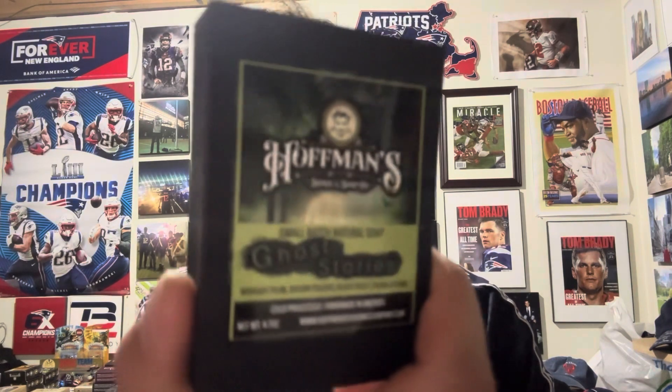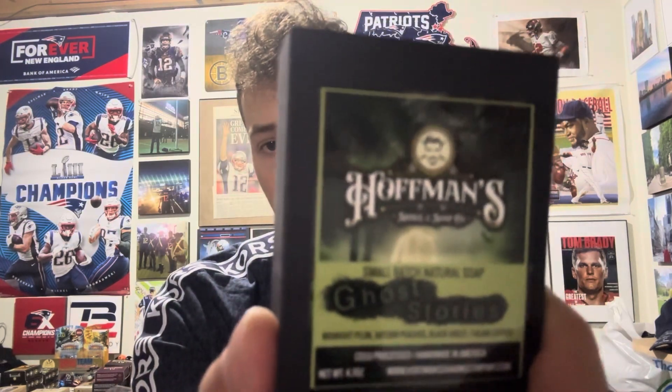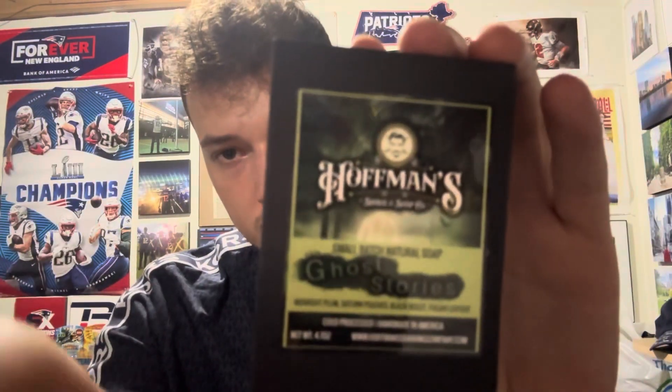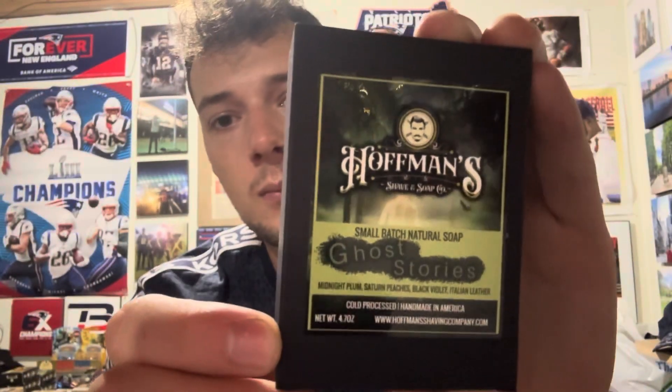We are back with another Hoffman Slope review. Here we have Ghost Stories — look at that amazing artwork, perfect for the fall. Four ingredients: midnight plum, Saturn peaches, black violet, and Italian leather.